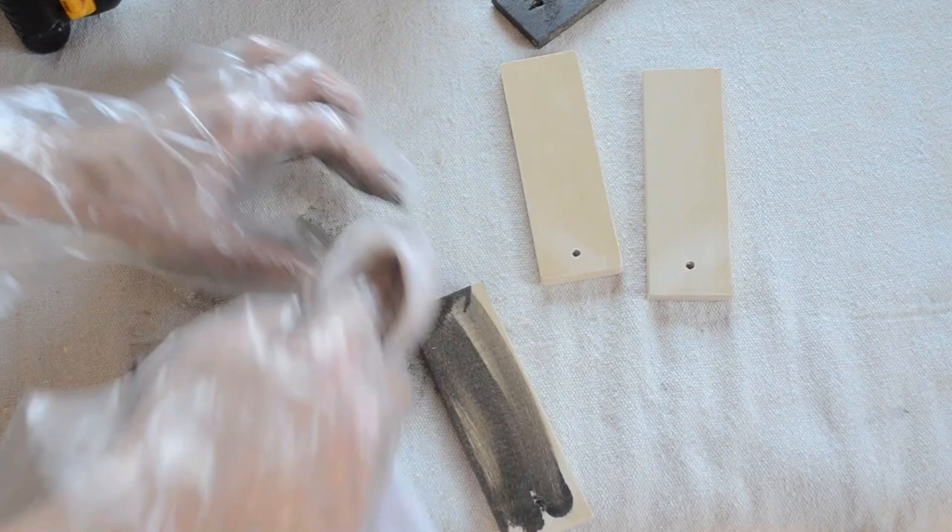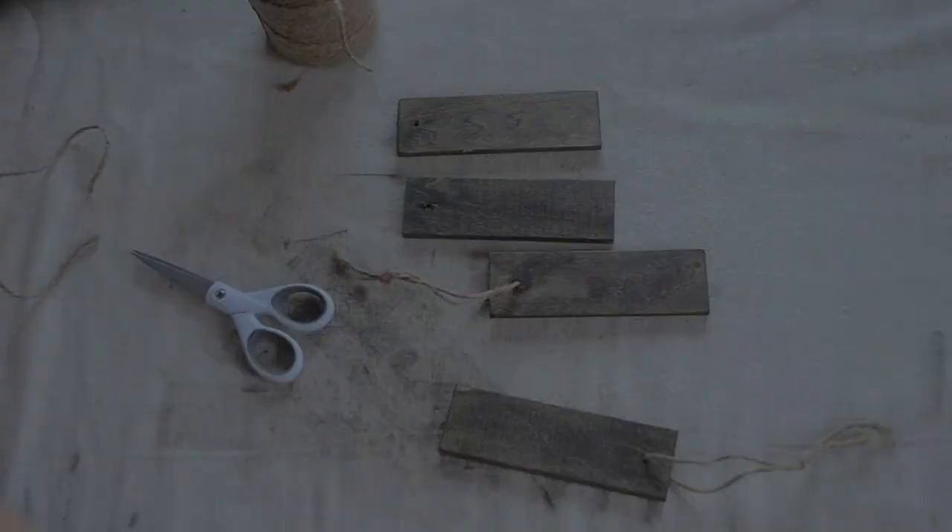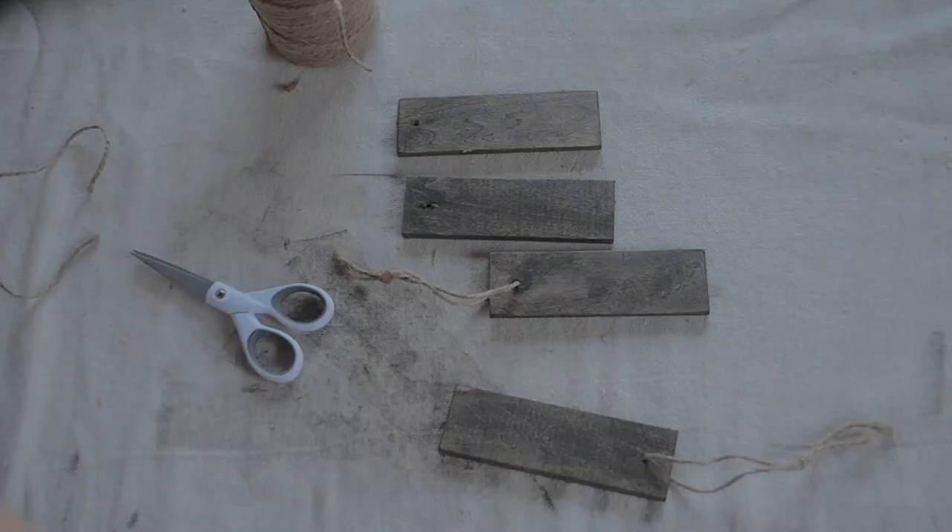Then I applied some decals that I created using the Cricut Maker. I'll leave the font names and everything I used to make these tags in the description box if you're interested in those.